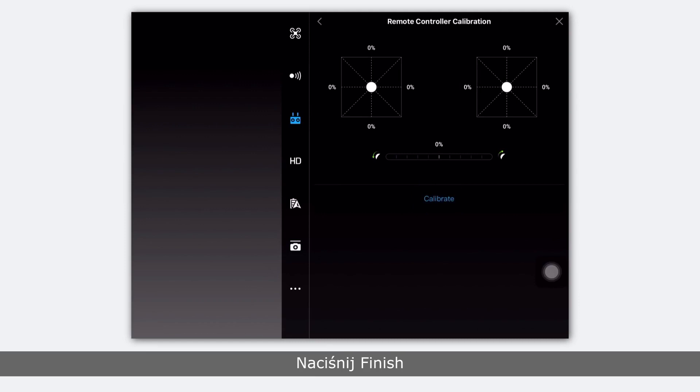Tap finish. Remote controller calibration is now complete. Thank you for watching.